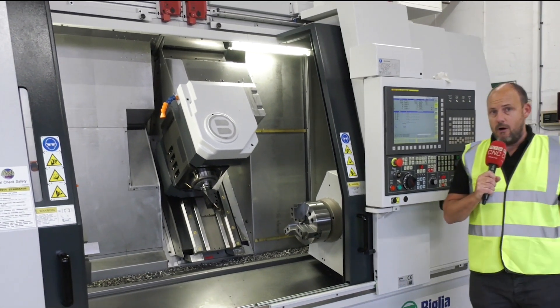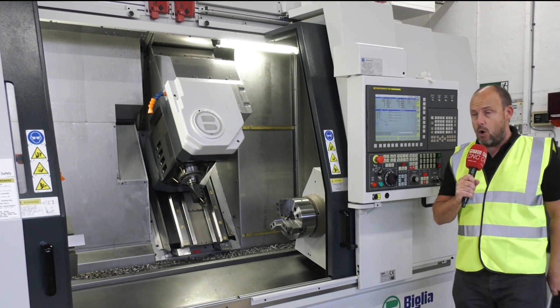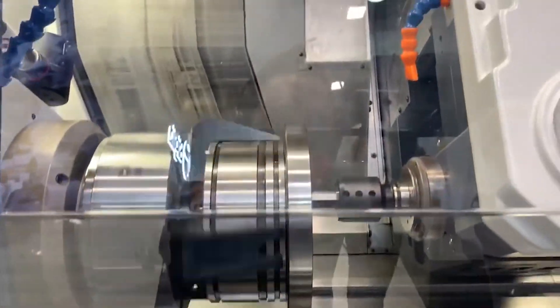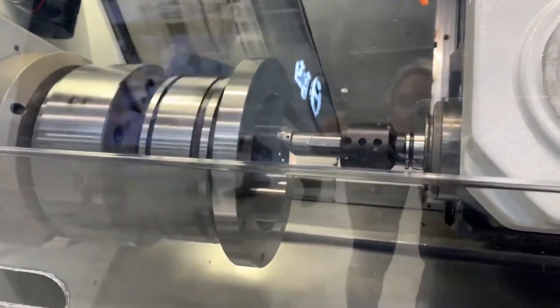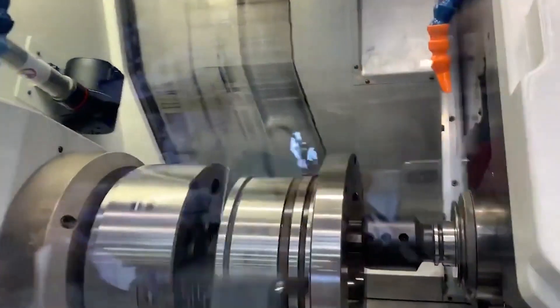You've got 40 tools on the back of this machine as well. This machine is available from stock here at White House Machine Tools. It comes with the FANUC Series 31i control. If you use the FANUC control at the moment and want to move into a different way of manufacturing, rethink how you're making parts — this machine is available from stock and can solve many manufacturing problems within machine shops.